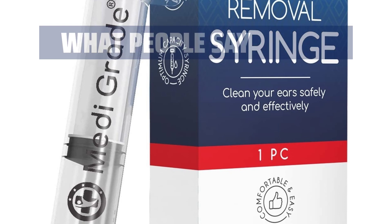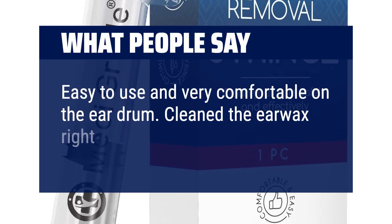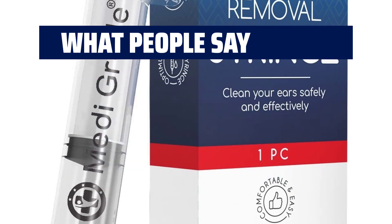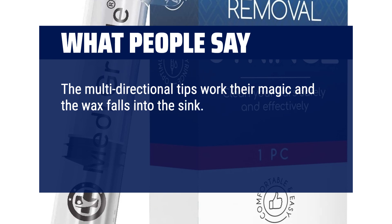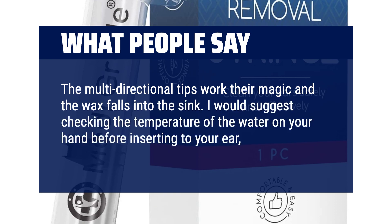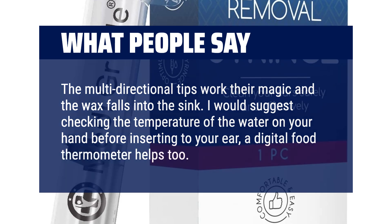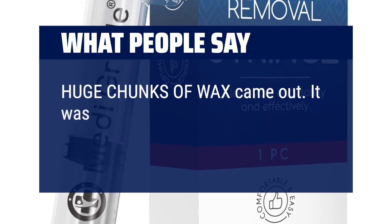What people say: Easy to use and very comfortable on the eardrum. Cleaned the earwax right out of my ears. The multi-directional tips work their magic and the wax falls into the sink. I would suggest checking the temperature of the water on your hand before inserting it into your ear — a digital food thermometer helps too. Huge chunks of wax came out. It was gross in a good way.